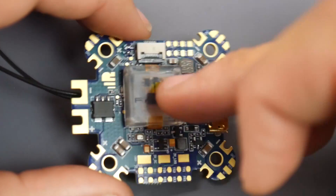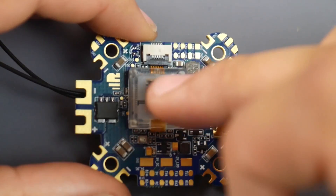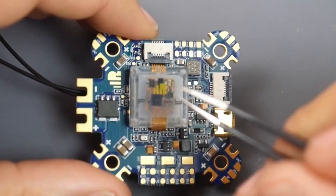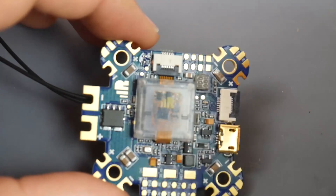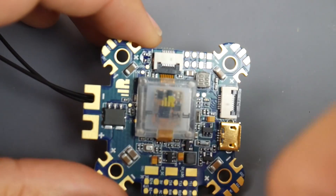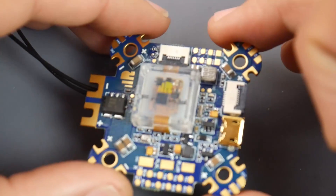So it is running the ICM20 — the sensitive gyro — the ICM20608. Not like Matek, which I think uses the ICM20602. I haven't fully tested the 608 just yet, or maybe I did on the Dollar C — I'll double check in a later video. But this is definitely going on a build, I can tell you that right now.